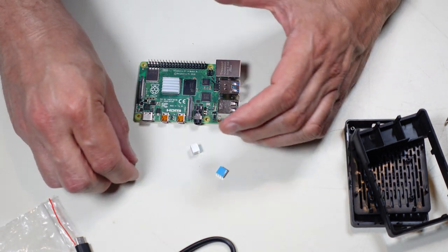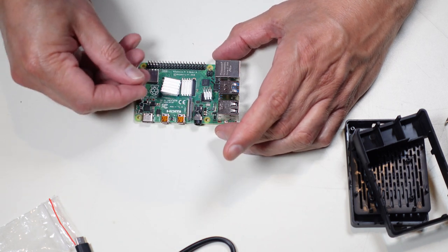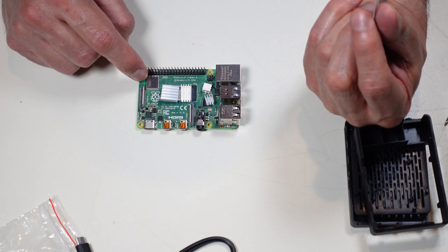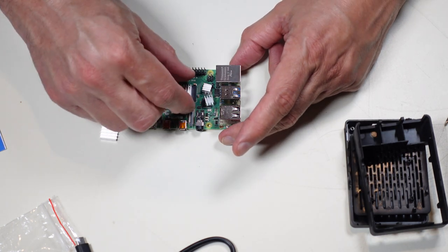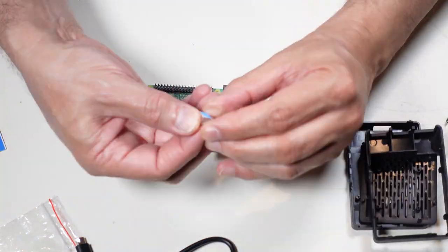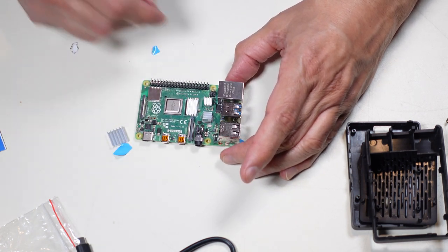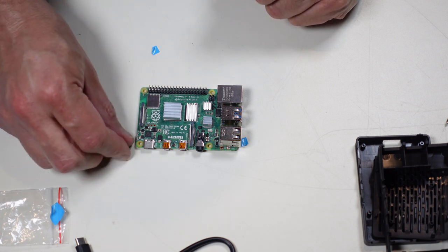Before that, let's get the heat sinks on — one for every major chip. The square one is for the CPU, the diagonal one is probably for the memory, and there's a small one as well. Checking the instructions — they're not putting any heat sink on the wireless controller because you don't want to interfere with the wireless signal. I'll start with the littlest one first so I can get my fingers in there. Be careful of the capacitors that are very close — push the heat sink so there's no short.